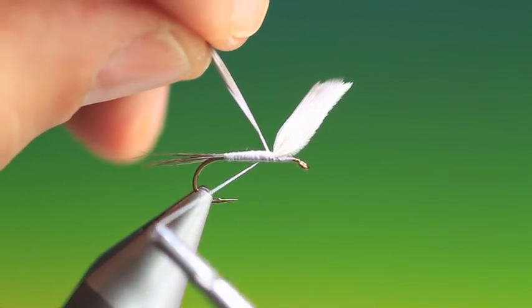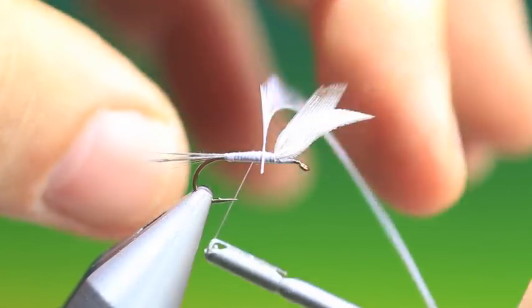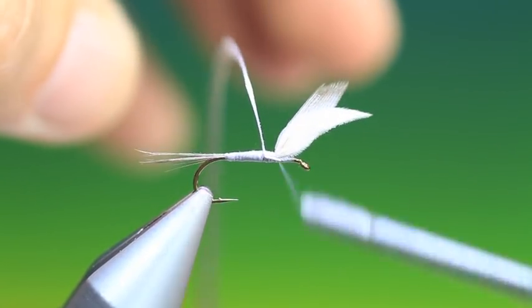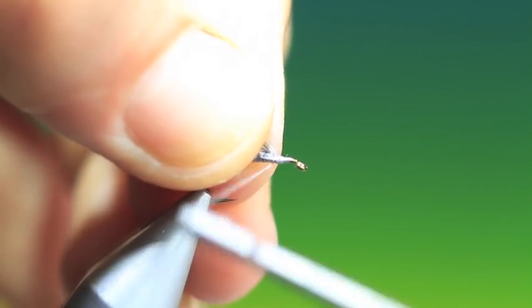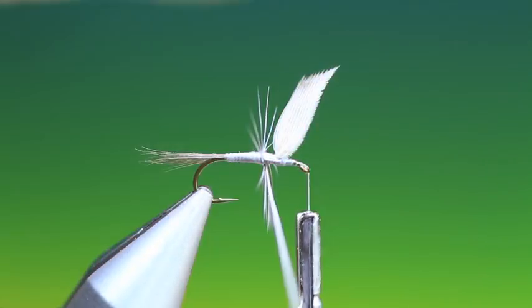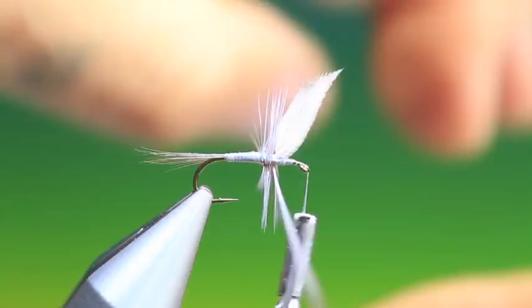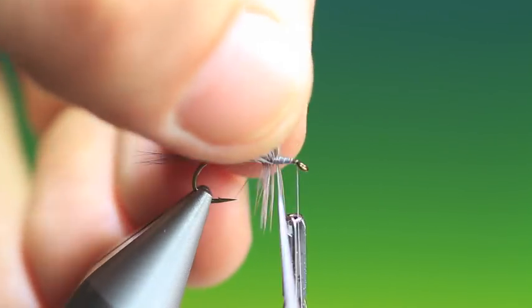So a blue dun hackle — I'll tie this in. This should be a kind of fat-boy hackle; you want a lot of hackle on this. Pull the end up like so. Bring the wings back again, and in front. And we can wind on the hackle, pulling them forward because we want this tight into both sides of the wing.